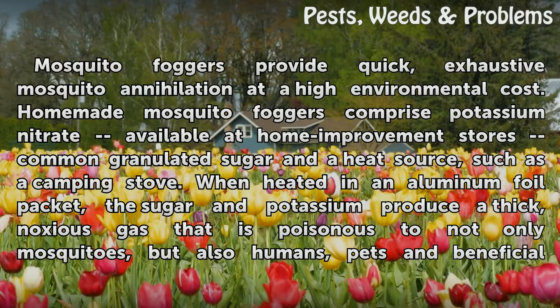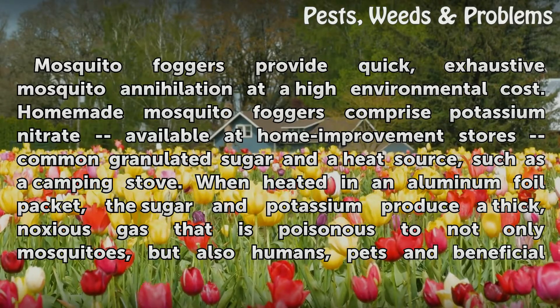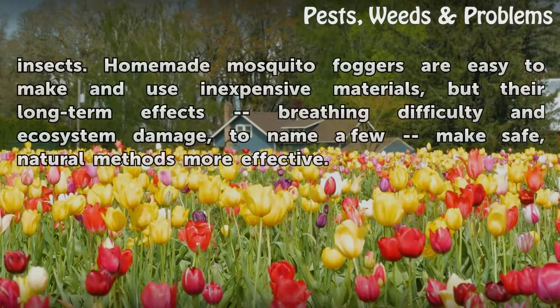When heated in an aluminum foil packet, the sugar and potassium produce a thick, noxious gas that is poisonous to not only mosquitoes, but also humans, pets, and beneficial insects.